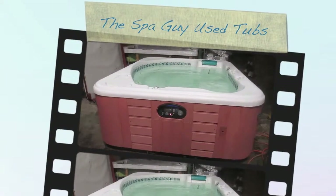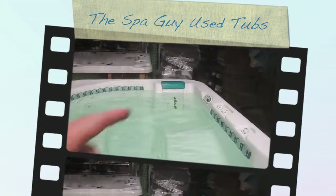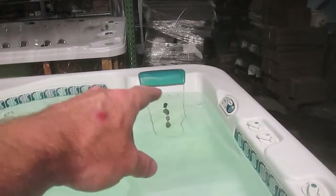What we have here today is a Hot Springs Sovereign. It's got 24 jets in it — actually, I was telling you wrong, it's got 24 jets in it.